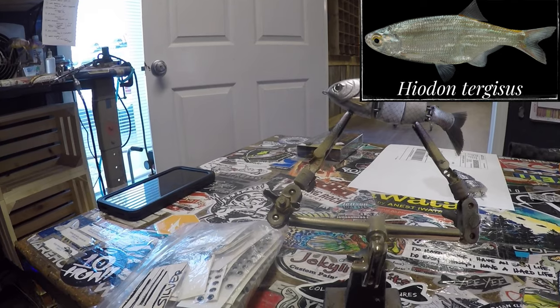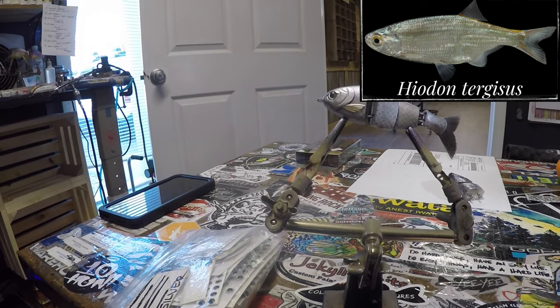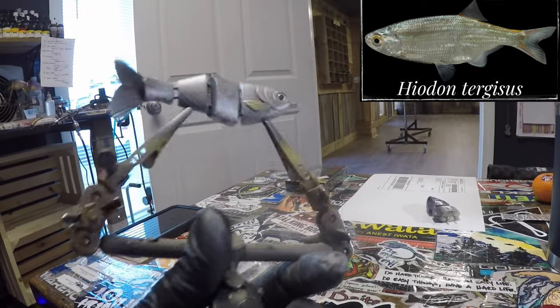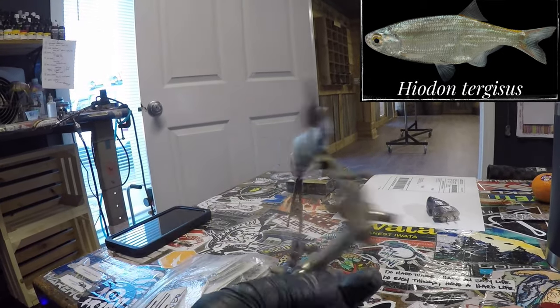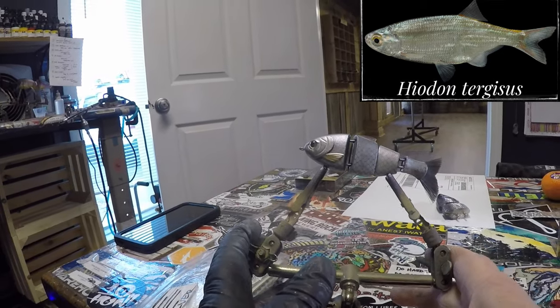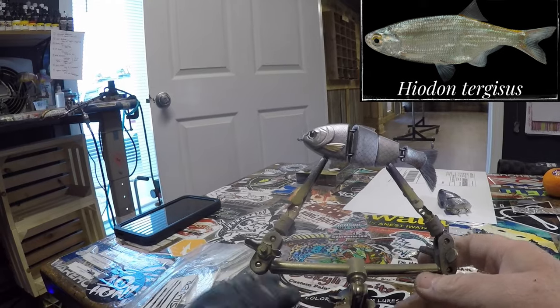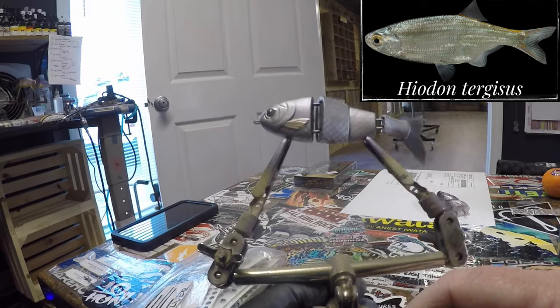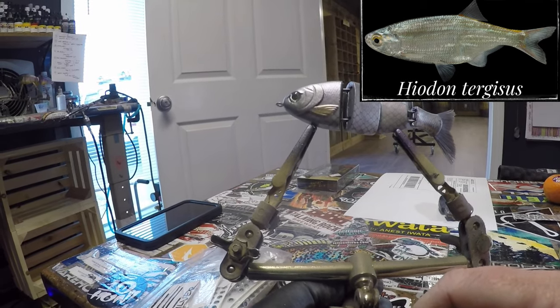I sure appreciate you guys stopping by the channel. I hope that I was able to teach you a couple of things today. I hope that you enjoy the pattern and try it for yourself. I can't wait to see all the moon eyes that you guys send me pictures of on social media. Thank you so much for being a part of this channel and supporting us. Have a great day and I will see you guys on the next video. Cheers and happy casting from Jekyll Bates at Bullshad Studios.